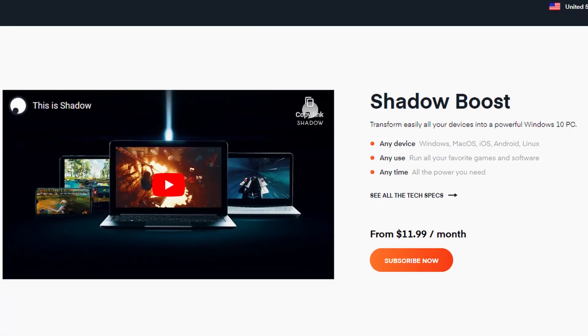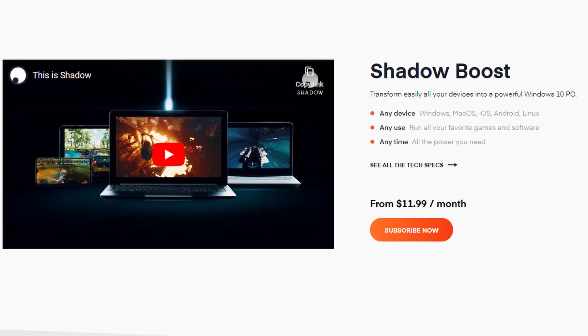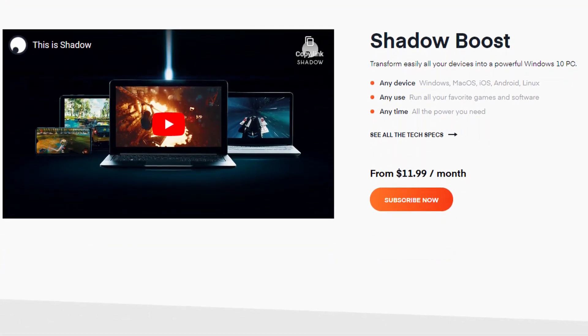Instead of buying any of these graphics cards, I'd recommend one of two options: either use a cloud rendering service - I've never personally done this but I've heard good things - or use one of the streaming gaming services. I've done this with Shadow Tech myself, with mixed results, where sometimes I would face latency that was so bad it made even working in Blender difficult.